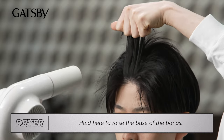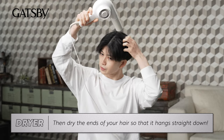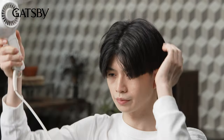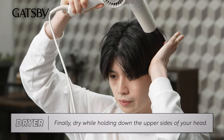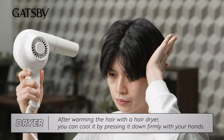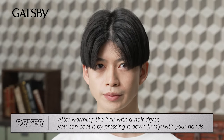Hold here to raise the base of your bangs. Then, dry the ends of your hair so that it hangs straight down. Finally, dry while holding down the upper sides of your head. After warming the hair with a hair dryer, you can cool it by pressing it down firmly with your hands — like this.